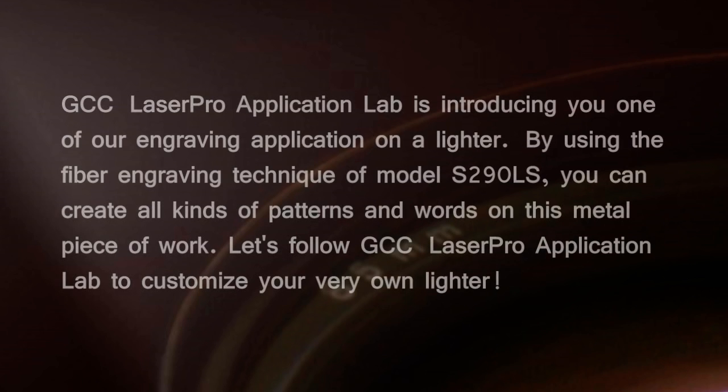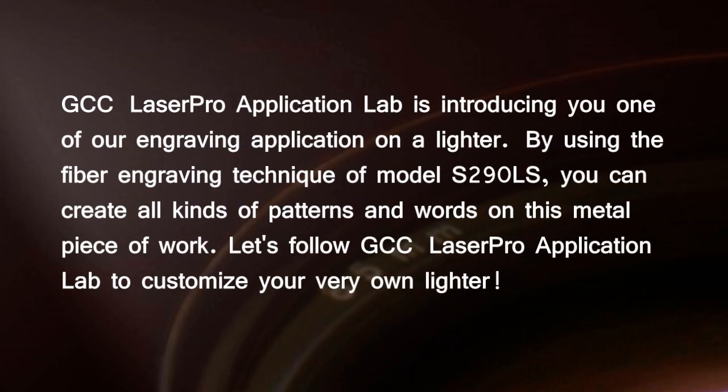GCC LaserPro Application Lab is introducing one of our engraving applications on a lighter. By using the fiber engraving technique of model S290LS, you can create all kinds of patterns and words on this metal piece of work. Follow GCC LaserPro Application Lab to customize your very own lighter.